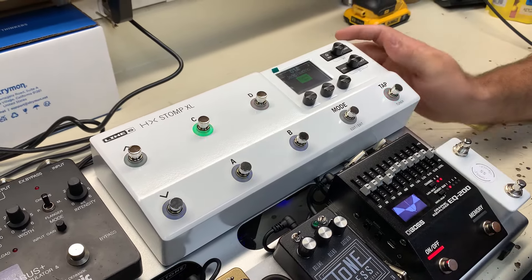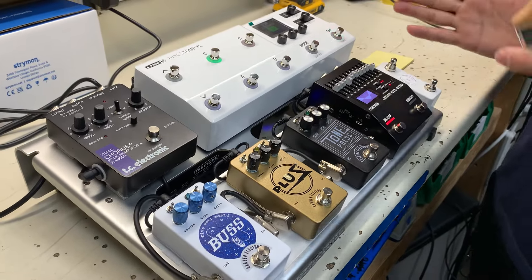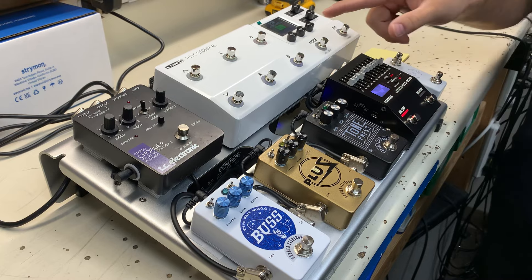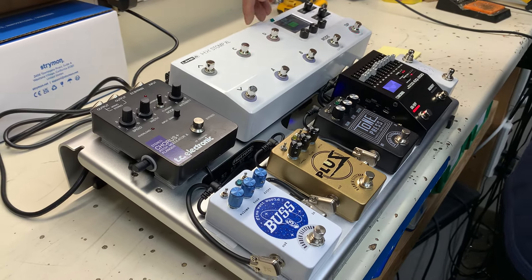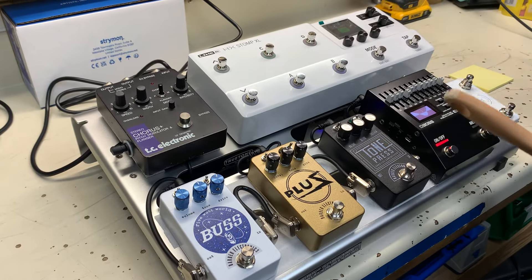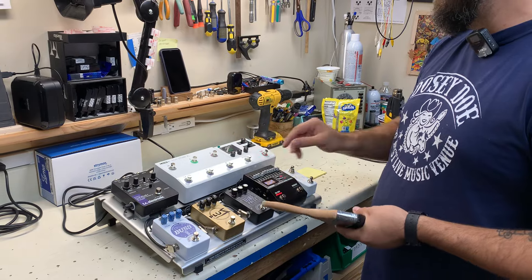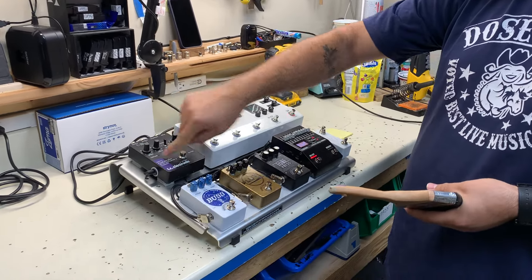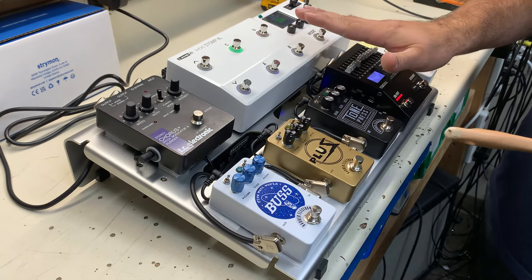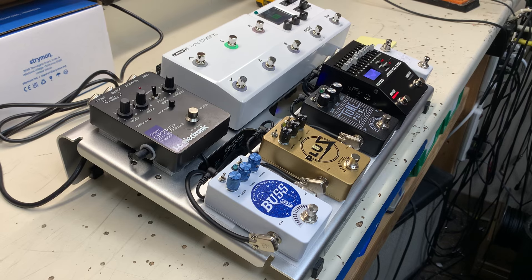This is where the funny business starts, and where you really can take advantage of the routing possibilities of the HX Stomp — which are powerful. You can split stuff off channels wherever you want, send things left, right, up, down. Send one, or send left, goes out to this dry output — you can take that block, put it in your chain, and pull out a dry signal from wherever you want within the unit. It has to be after the drive pedals. The second send feeds the Chorus Plus — mono input, return stereo back into the Stomp. Wherever you want your stereo path to start, you can insert that block there. That dry out can also be a wet out — it doesn't have to be dry — but that's the main plan.